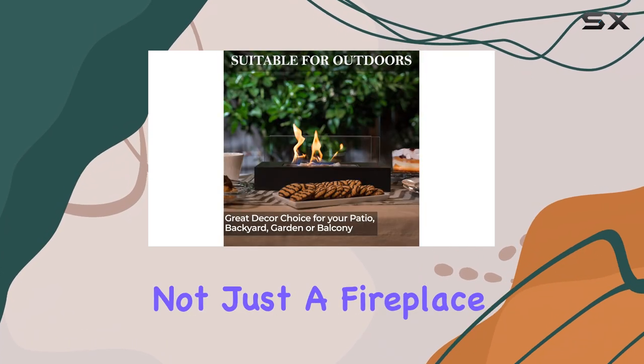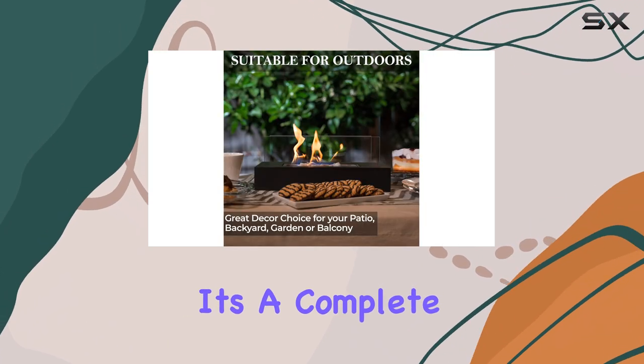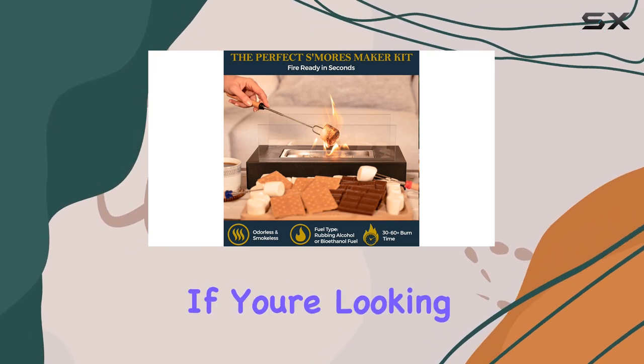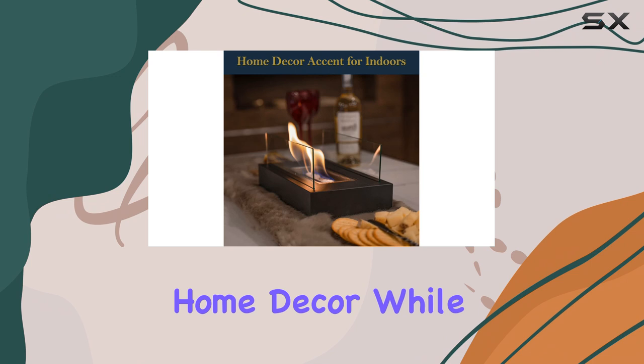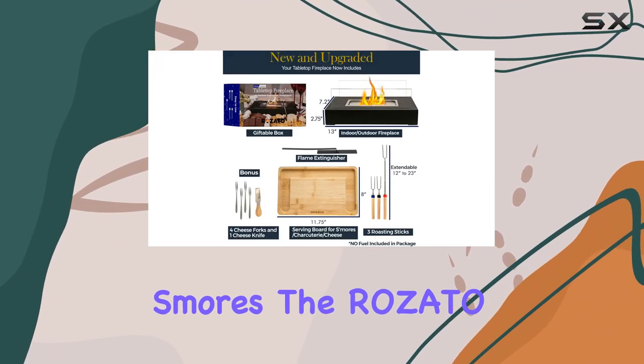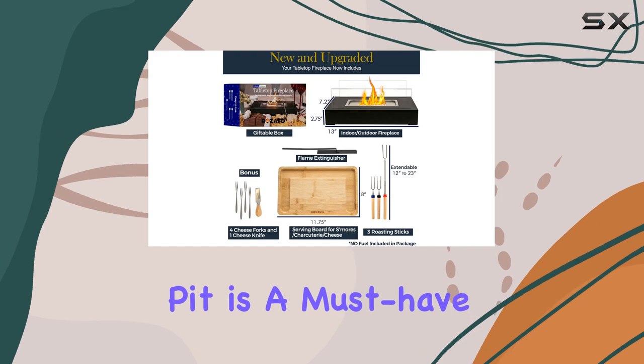The Rosado Fire Pit is not just a fireplace — it's a complete experience that brings warmth and joy into any celebration. If you're looking for a way to enhance your home decor while enjoying the simple pleasure of roasting s'mores, the Rosado Tabletop Fire Pit is a must-have.